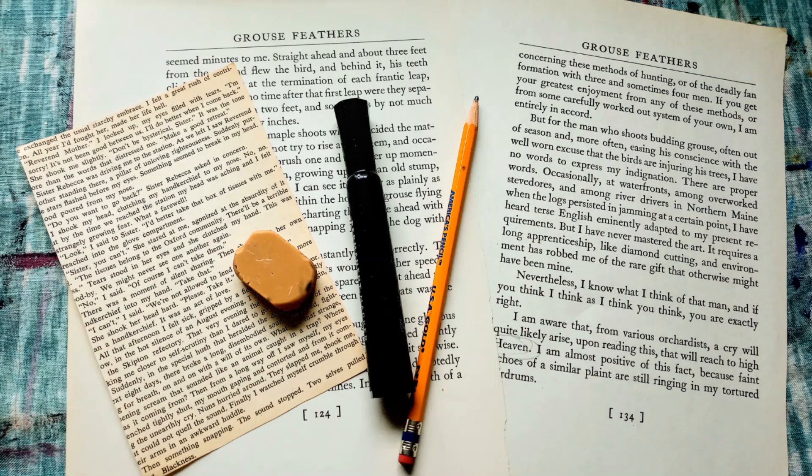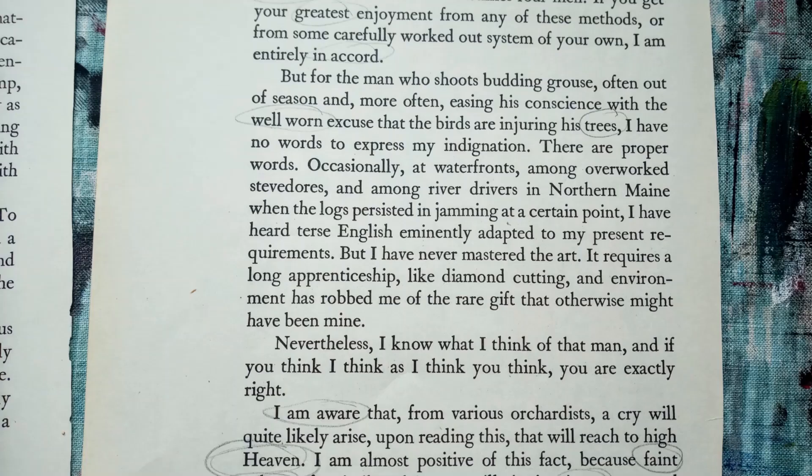Start with a book page from an old unused book. Go through and circle with a pencil some of the words that stick out to you. Read through the words when you're done and narrow them down to something that sounds interesting to you. It doesn't have to be perfect, and it doesn't necessarily have to make sense, but something that speaks to you.